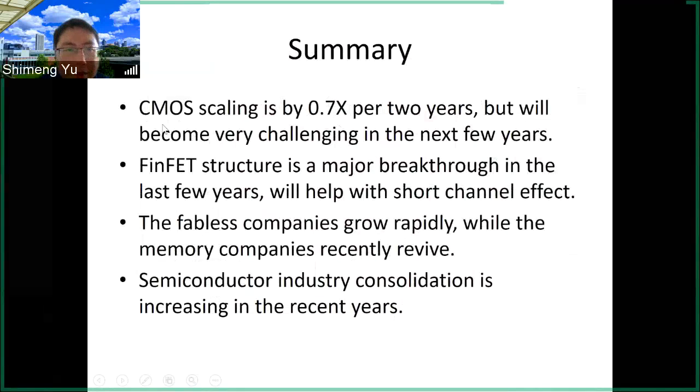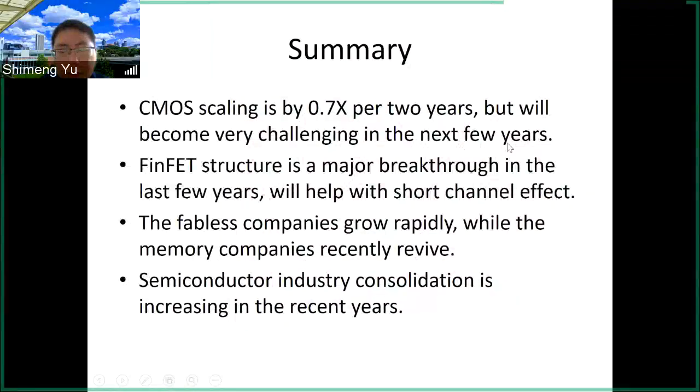A quick summary: Moore's Law scaling occurs roughly every three years with a new generation, but this will become very challenging in the next few years unless we switch to stacked nanowire structures. The FinFET structure was a success in the last decade and helped address the short-channel effect because of enhanced gate control. We see a lot of fabless companies and consolidation in the industry, and memory companies have also revived in the past few years due to demand for SSDs. That's all for this lecture.